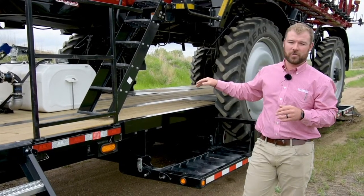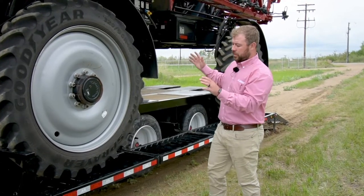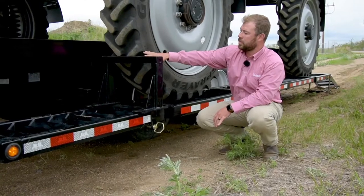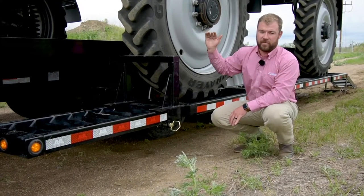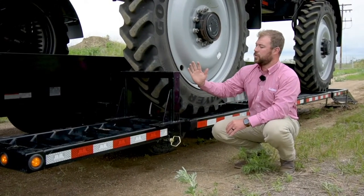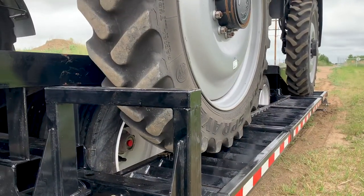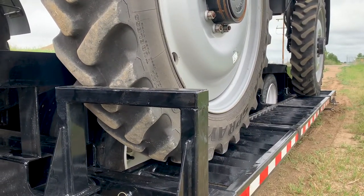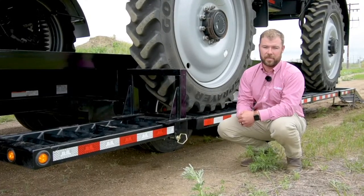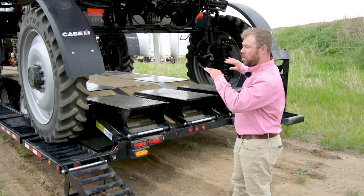Moving back to the actual sprayer being on the trailer, you're going to notice this safety feature: bump stops. These are designed because the driver pulling onto the trailer can't easily see how far they're going. These bump stops allow the operator to come up and confidently stop the sprayer without driving too far onto the trailer and damaging any other equipment.